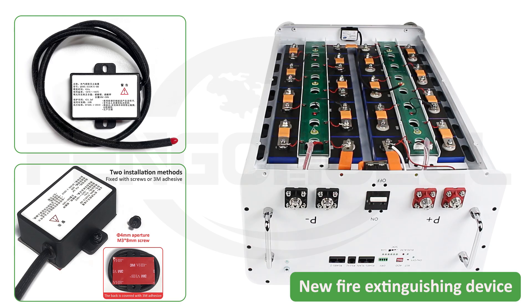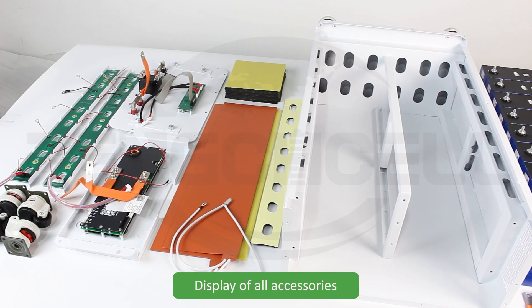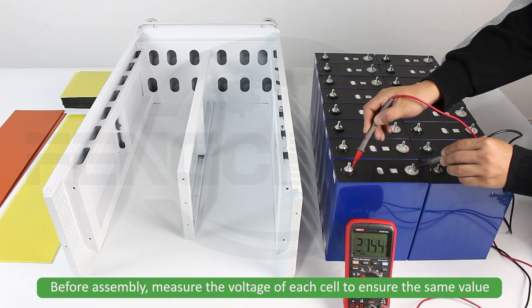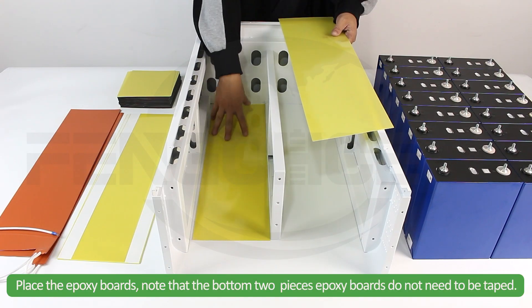New fire extinguishing device — now let's DIY the kit. Display of all accessories. Before assembly, measure the voltage of each cell to ensure the same value. Place the epoxy boards.